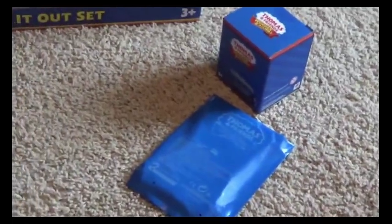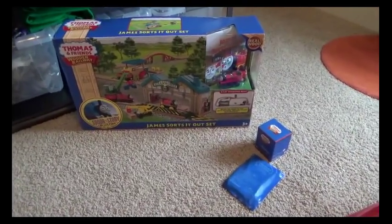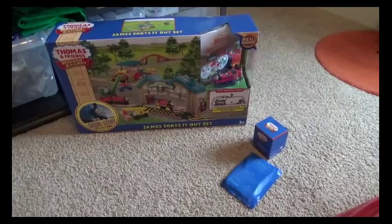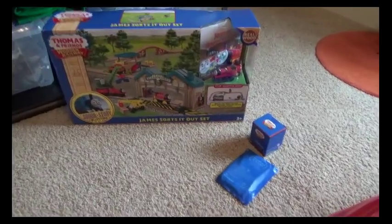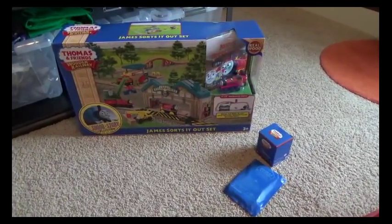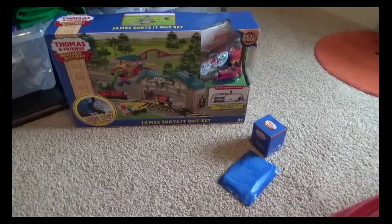As you can see we've got the James Sorts It Out set, then two pieces of track, and I actually bought one more item which was a Trackmaster item, but that item didn't show up so it's probably going to come later. I was hoping it could come with the rest of this stuff so I could unbox it in this video but I guess it's not going to happen today. I'm just going to be unboxing these three items - sit back, relax, and enjoy.